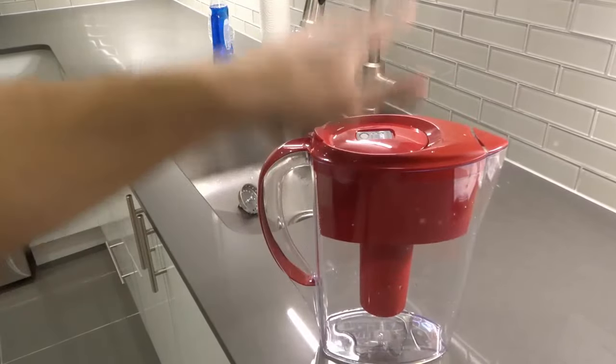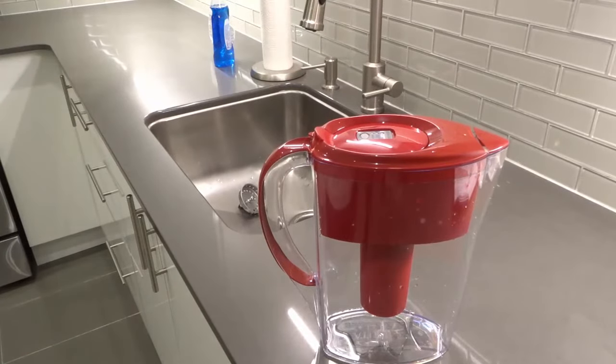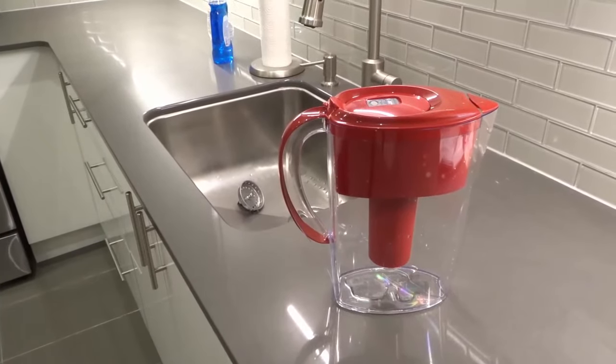As you can see, this is my Brita 6 cup water filter pitcher and I'm going to show you how to clean it. Even if you have a different version of this, a different size, a different style, the process is basically going to be the same. So it's actually really, really simple.